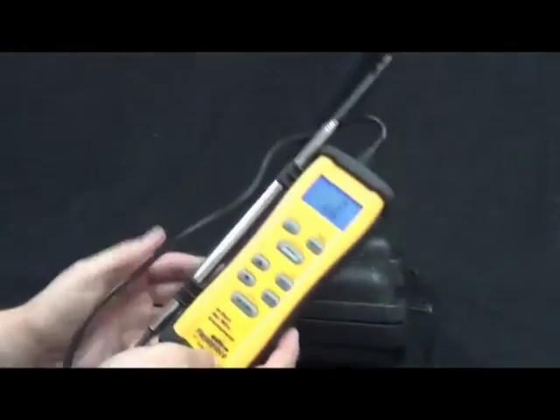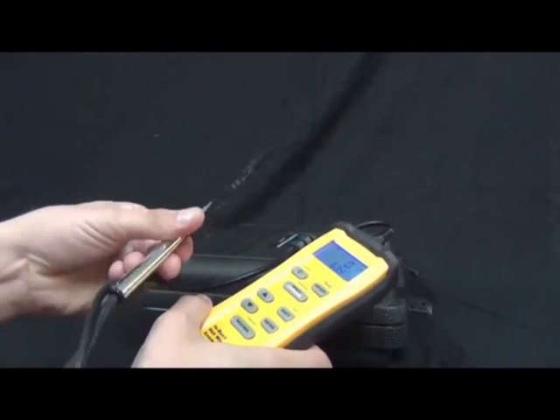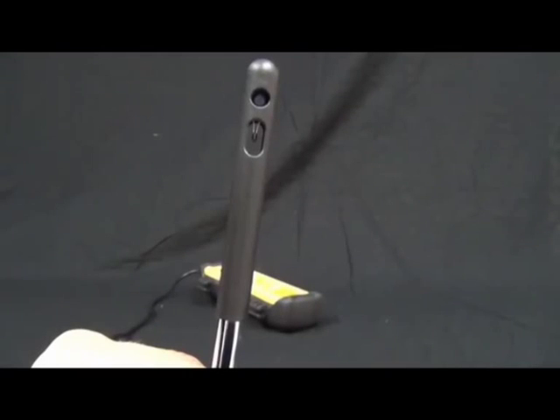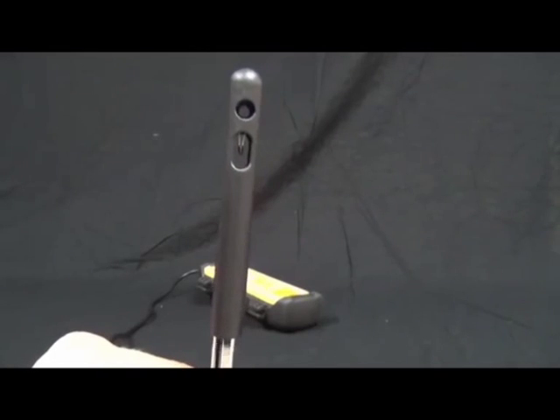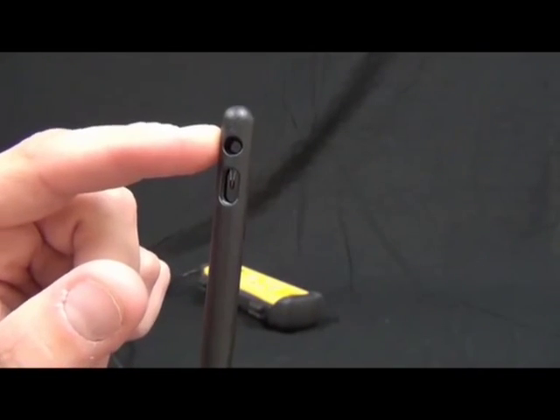On the STA-2 you can see that it has the wand. The wand allows you to get air velocity in the duct. It has two sensors: the top one is the hot wire, which is actually measuring air velocity, and then we have a thermistor to measure temperature.